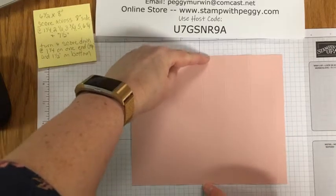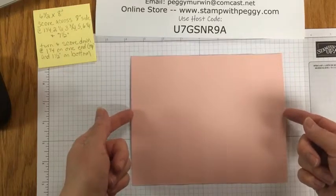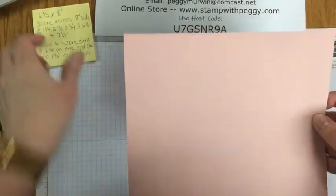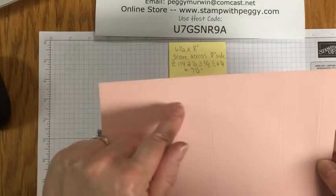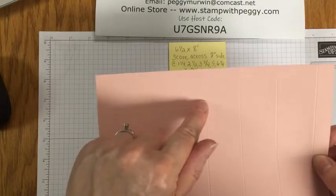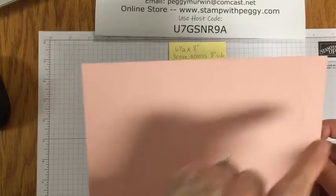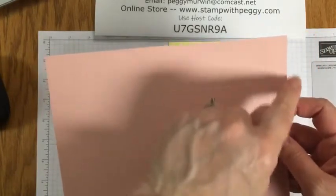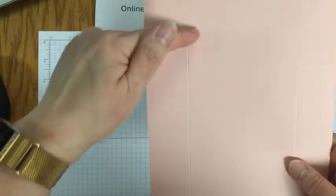We're starting out with a six and a half by eight inch piece of cardstock — this time I'm going to use the Blushing Bride. I have scored it at one and a quarter, two and a half, three and three quarters, five, six and a quarter, and seven and a half. So all the way across you have six one-and-a-quarter-inch spots and one half-inch spot. Then you're going to turn it and score it at one and a half inches down the whole length.